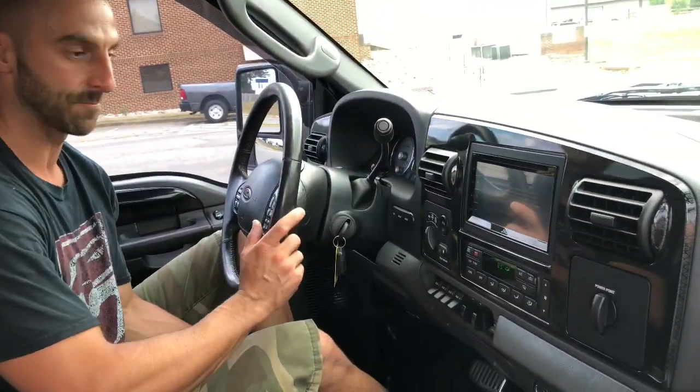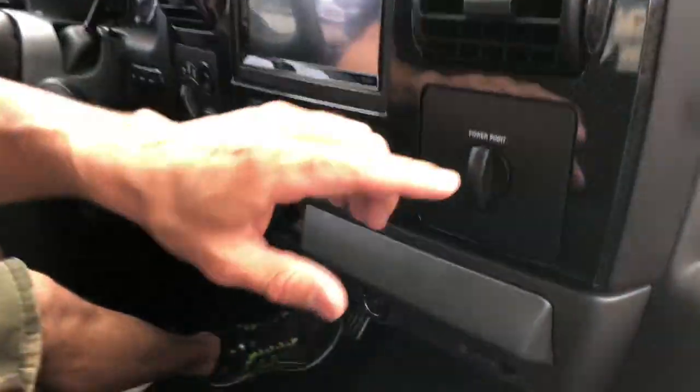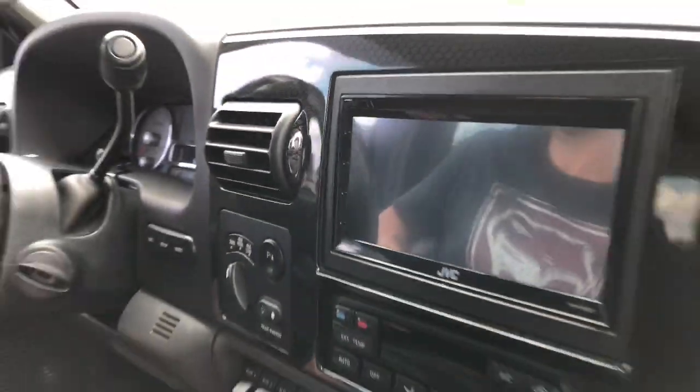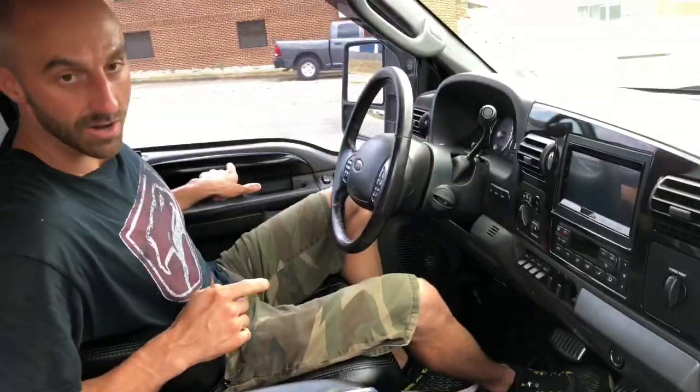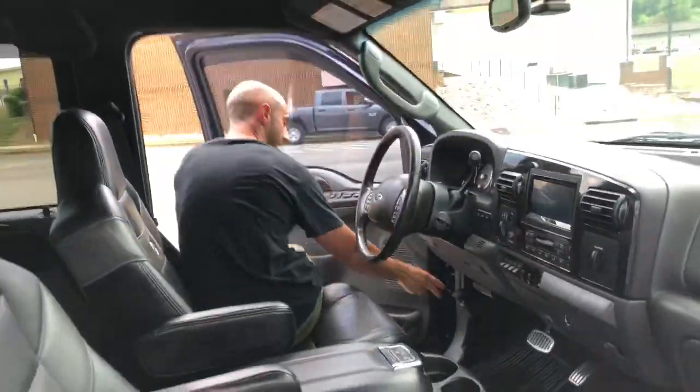The cool part I love about Harley trucks is the dash — it has individual tiny Harley emblems incorporated into the design of the dash face plate, and same thing on the passenger side. They're just extremely intricately designed trucks and I love everything about it. The headliner is black.